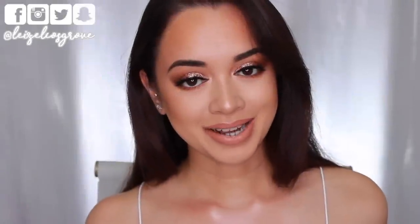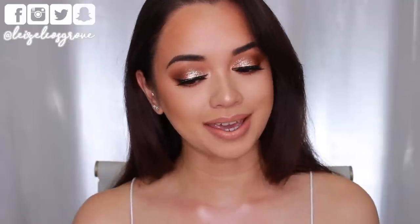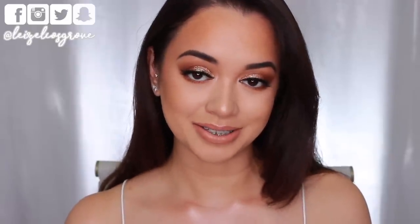What's up you guys? Welcome back to my channel. If you're new here, welcome. My name is Lizelle and for today's video I am going to be doing a tutorial on this look right here. This is the most basic holiday glam makeup look that I could come up with that's really easy to do.